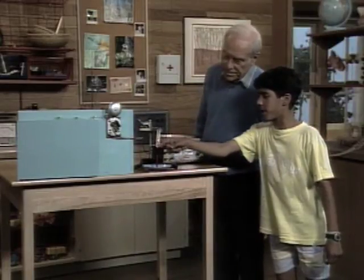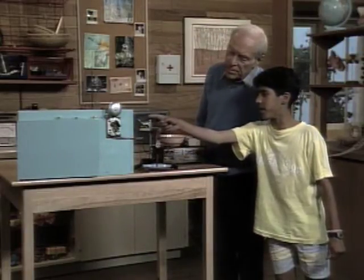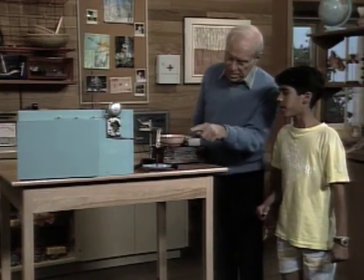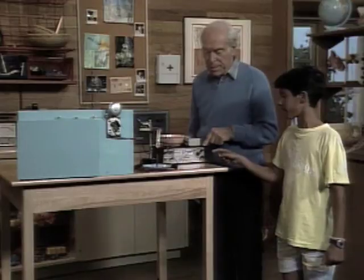Then it goes all the way up here and it meets a bell. The bell rings, and the current comes back over here to the DC Supply.